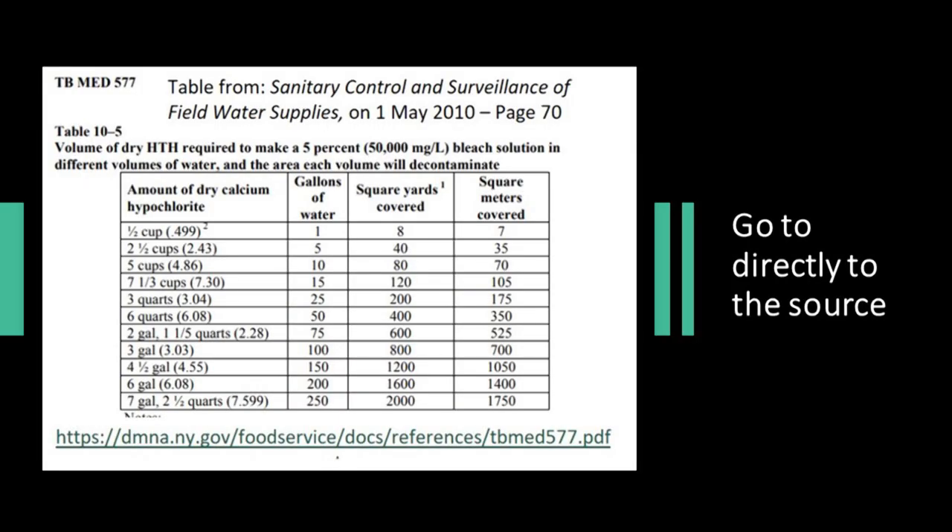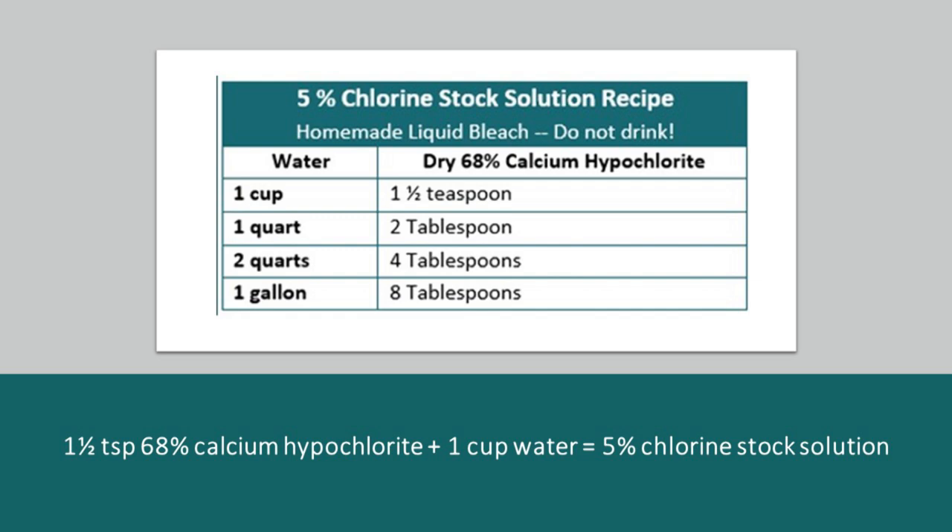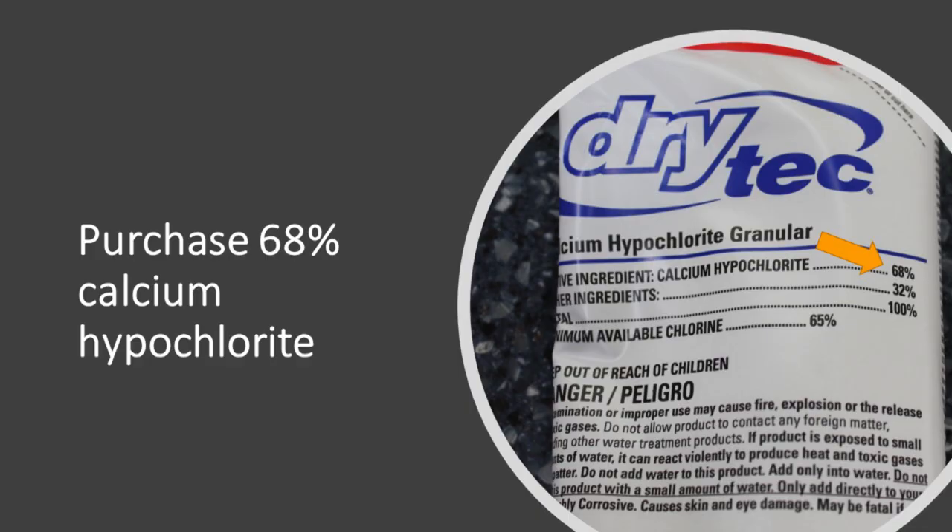This recipe comes from a military document, Sanitary Control and Surveillance of Field Water Supplies, dated 1 May 2010, page 70. That table shows that putting half a cup of 68% dry calcium hypochlorite into one gallon of water creates a stock solution of about 5%, which can be used for disinfecting purposes. A good recipe is one and a half teaspoons of dry calcium hypochlorite to one cup of water. When you purchase calcium hypochlorite, make sure you are getting 68% active ingredient; the other 32% should be inert salts. Be careful — you shouldn't have a bunch of other ingredients on the label, as some can be very dangerous.